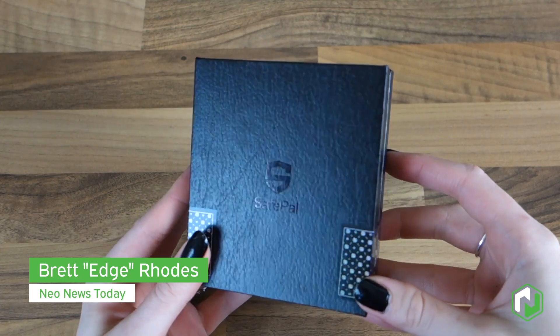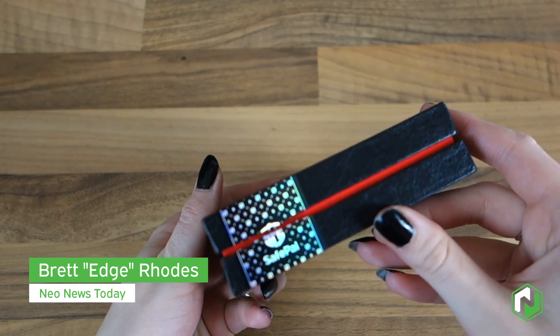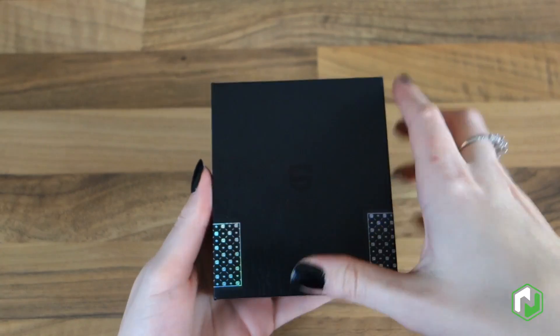Hello everyone, this is Edge with Nia News Today. In today's video we are unboxing a SafePal hardware wallet with a little bit of assistance from my wife's hands.